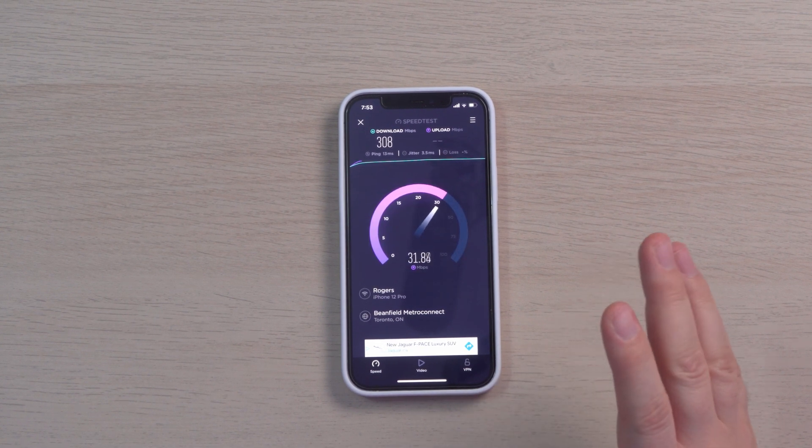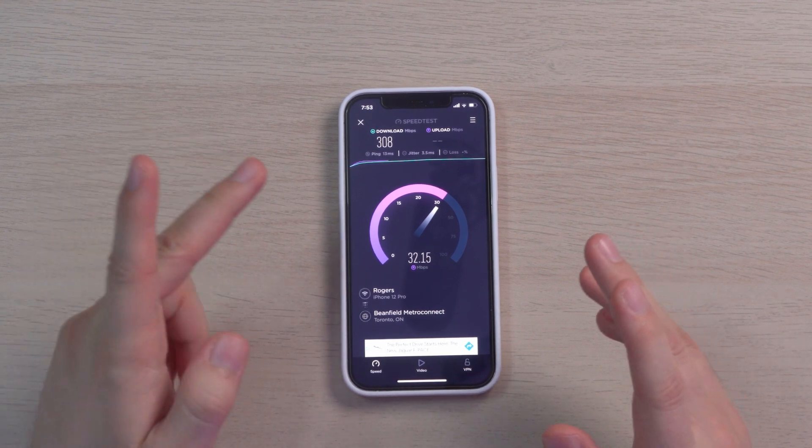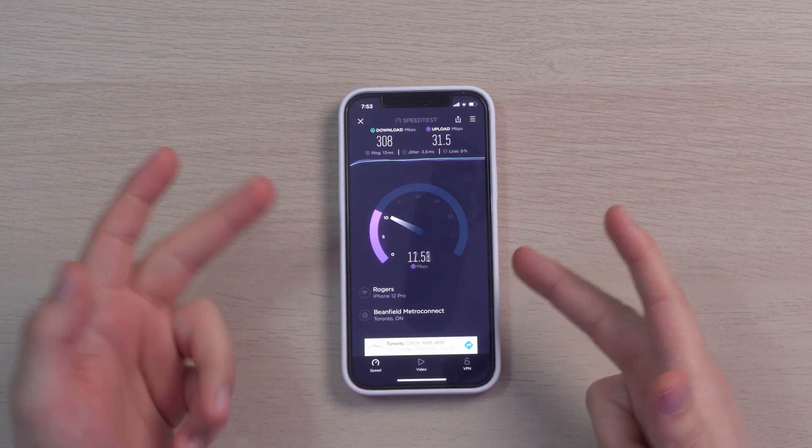Very, very impressive — I'm getting 308 download and 31 upload. This is actually very impressive. Comparing this to my old router, the ASUS AC86U, I would be lucky to get around 30 and I had to have a mesh system connected nearby just to get decent speeds. But with this, without any mesh, the router is far away with concrete walls all around and I'm still getting very good speeds — and this is using Wi-Fi 6.